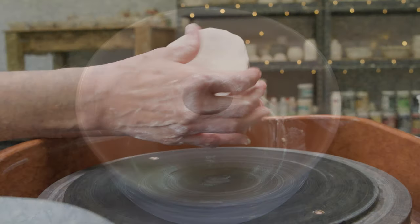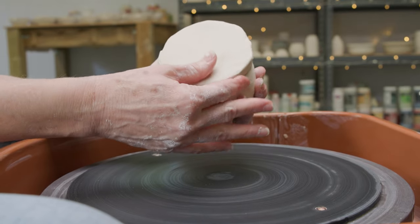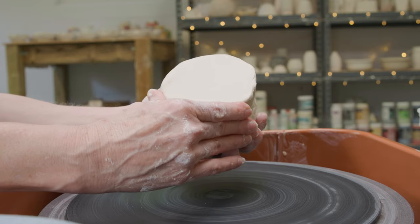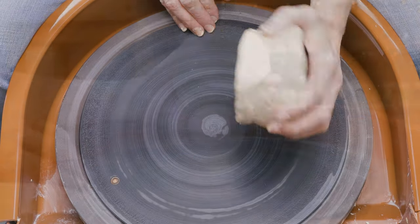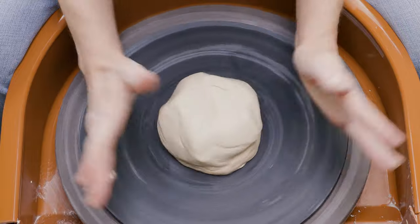I started by wedging a little over two pounds of clay. I wanted to use more than I needed as I'll need to trim the bottom later. I always smooth and compress the bottom of my clay mound beforehand to get rid of any pockets of air. I slammed down the clay to the bat and began patting it on the sides to stick it down to the bat surface.